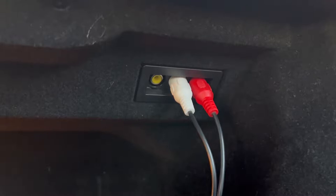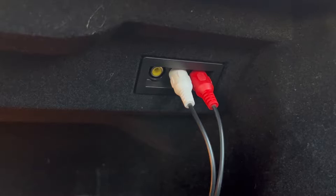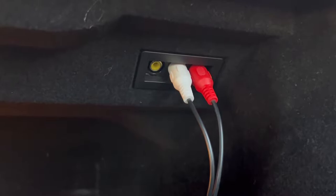Hi guys, welcome back. Today I'm going to be showing you how to add aux to a Mercedes S-Class. This specific vehicle is a 2008 Mercedes S550 with the Harman Kardon sound system.